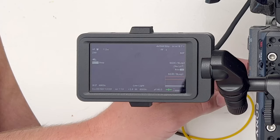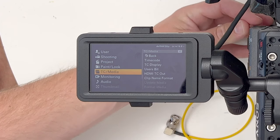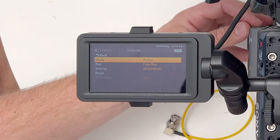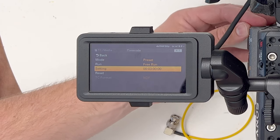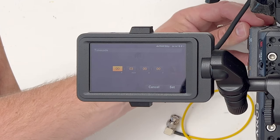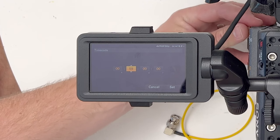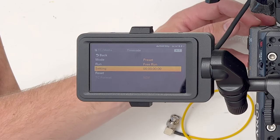To do that, go into the menu — hold down your menu button — scroll down to TC/Media, so timecode and media, press enter, go down to timecode, and you'll want preset free run selected. Just for giggles, I'll reset everything back to zero just so we can see it work once it's on.